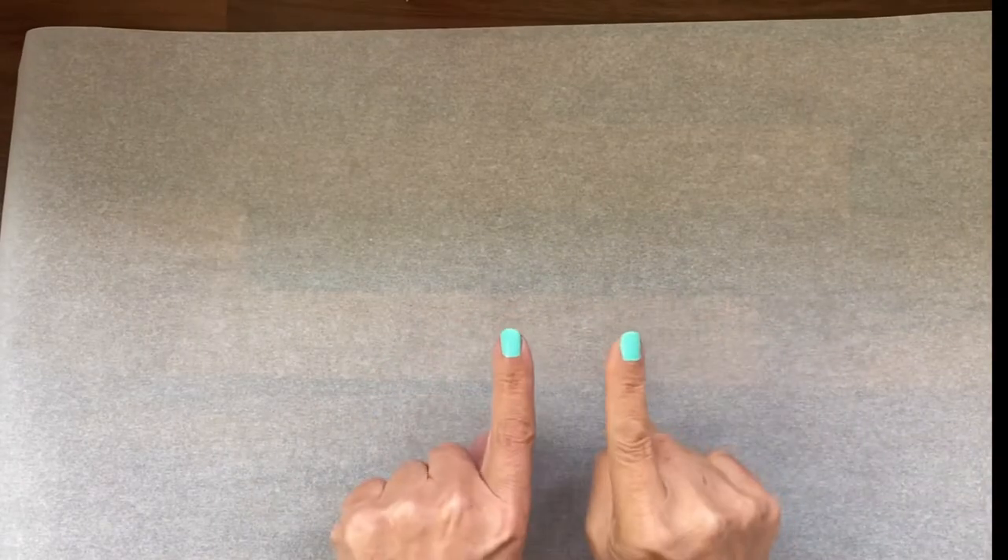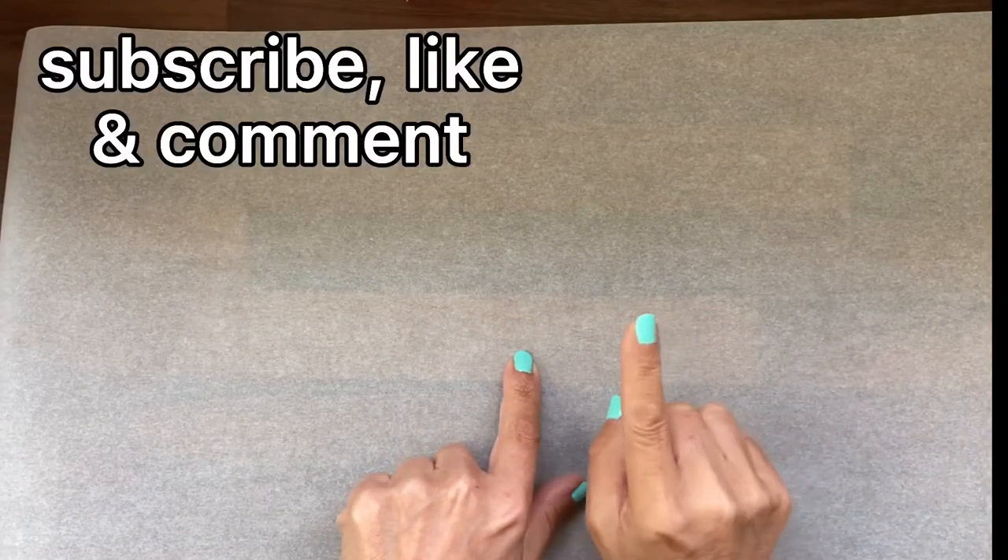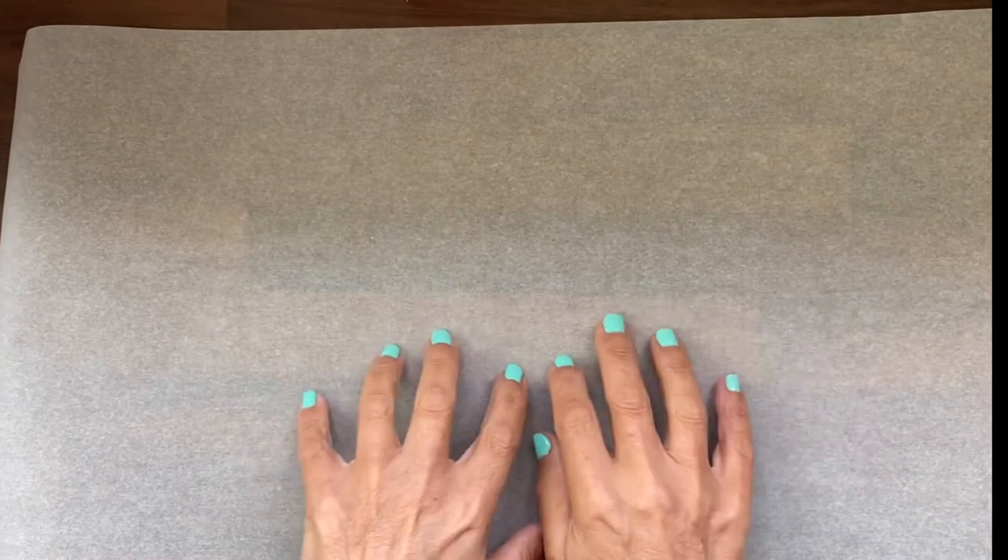If it's your first time to my channel, don't forget to subscribe, like, and comment. It's really going to help me get this channel up and running on YouTube — it's so, so helpful, thank you.